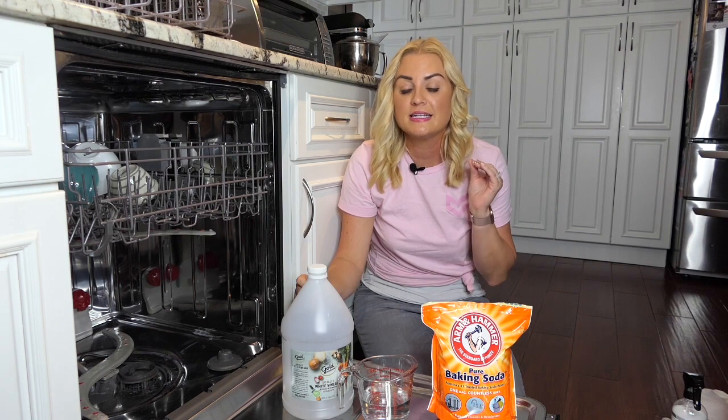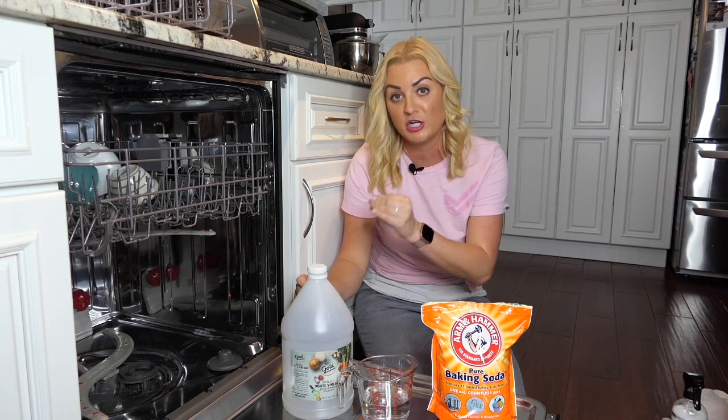Baking soda and vinegar are two natural odor eliminators that you can use in several ways to clean your dishwasher. You can also use bleach for tougher odor culprits such as mold, but just remember it is extremely dangerous to mix bleach with vinegar.